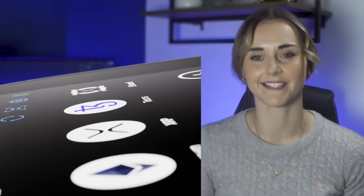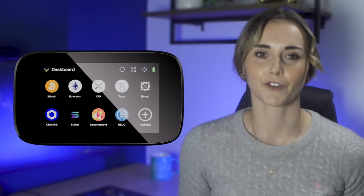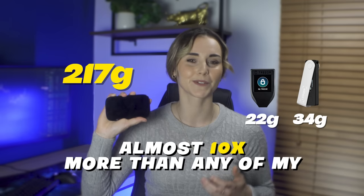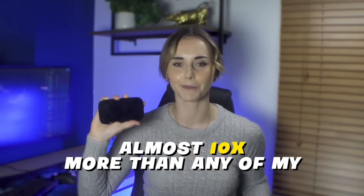Next is design — this is subjective, but I really love the look and build quality of the Engrave. It feels good, looks nice, has a big screen, and is intuitive and easy to use. The screen is the biggest of any wallet I've tested, which makes it easy to see transaction info and great for general use. However, this all comes at a cost — as you can see, the Engrave is massive compared to a few other wallets I own.